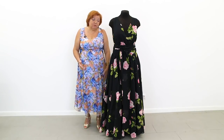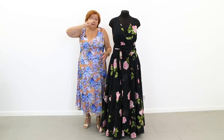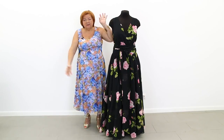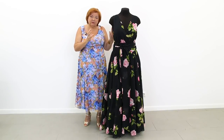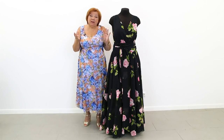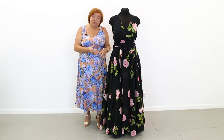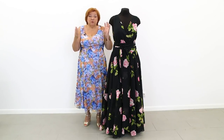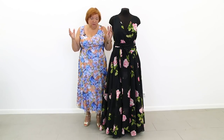Some people cut both the main fabric and the lining together, baste them, dry-fit them, then detach them and alter both pieces trying to make them even. Don't ever do it. Make a dress of the main fabric, dry it on, make all the needed adjustments, and only after that make the lining. When making a lace dress, make the lining first, dry it on, alter it, and only after that cover it with lace. I don't recommend cutting both the main fabric and the lining together and then trying to make them even.